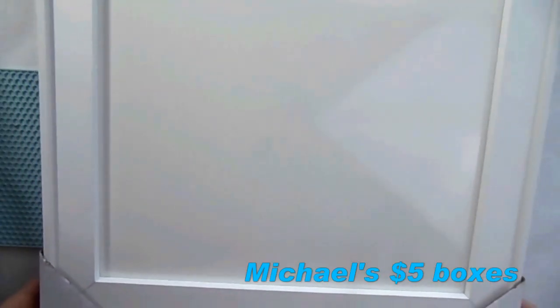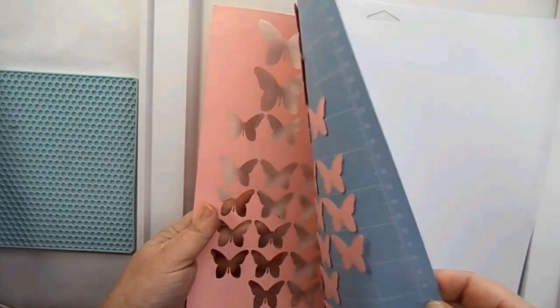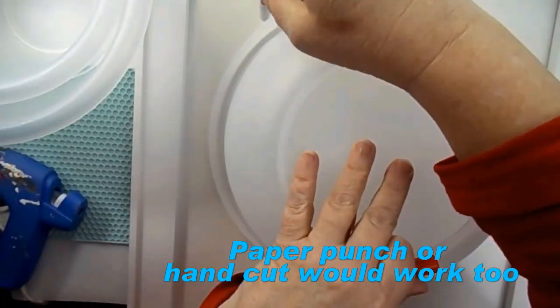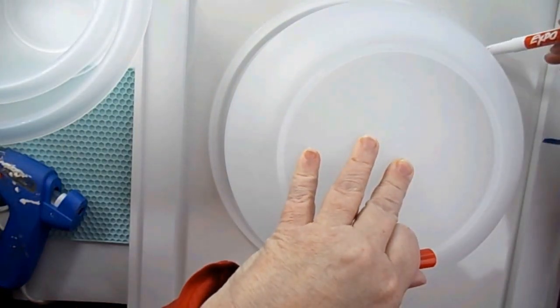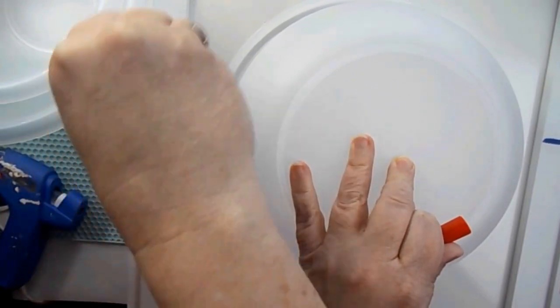I used a dry erase board that also came from one of those boxes. I got a whole bunch of stuff in there and I'll figure it at $5 — it retailed for $19.99. I cut out butterflies with my Cricut. You could choose whatever size you want — I used one that was free access and I made them two inches and an inch and a half.